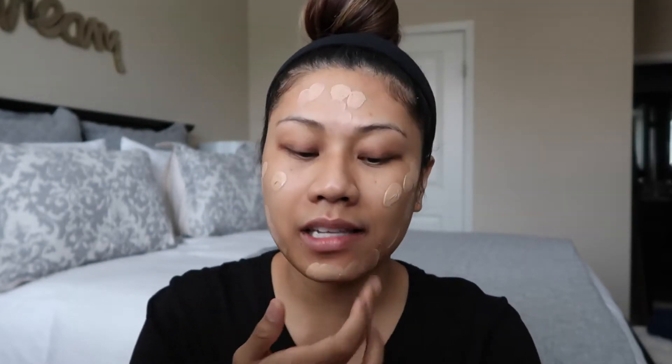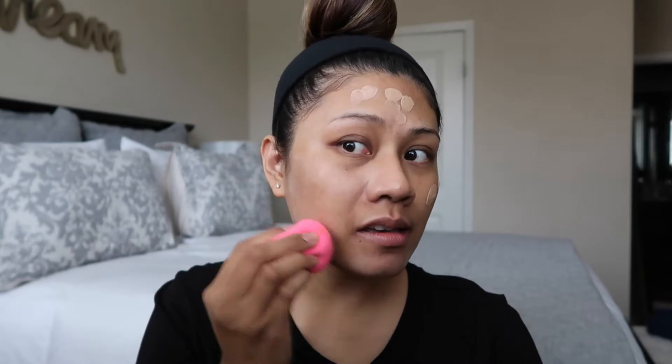The foundation we're going to use is my Chanel Les Beiges — I am in the N40 color. It's a little bit light for me right now but I'll just do a little bronzer and we should be fine. I do like two or three pumps and dot it everywhere. As you can see my skin is nowhere near perfect right now — it's been breaking out. I'm going to use my damp beauty blender and start applying this foundation all over.